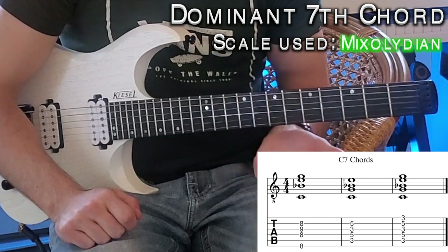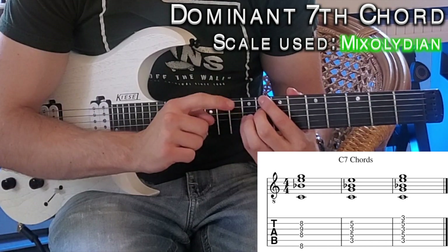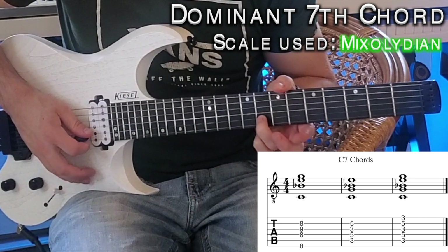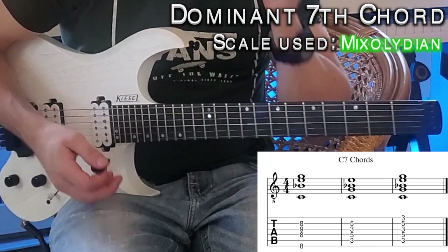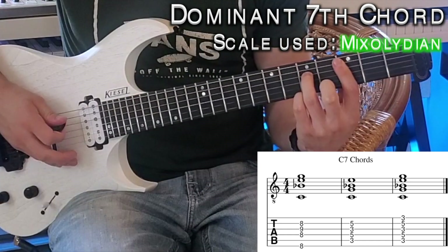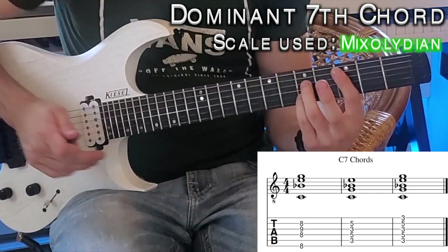Starting on C, put your pointer on the eighth fret of the low E string, skip a string and place your middle finger also on the eighth fret, then use your pinky to play the ninth fret on the G string, and tuck your ring finger in to play the eighth fret there. For the A string position, start on the third fret, fifth fret on the D string, bar the third fret on the G string with your pointer, and finish with your pinky on the fifth fret of the B string. You can also bar with your pointer to get the third fret on top.